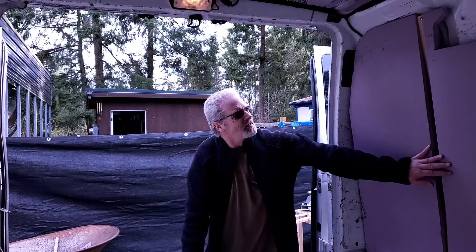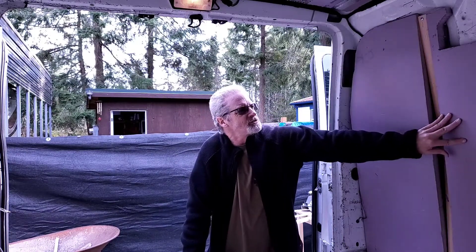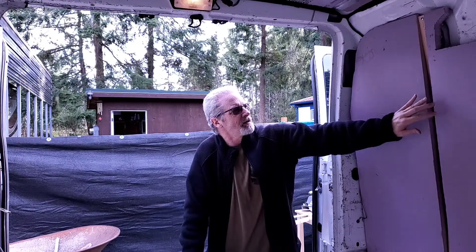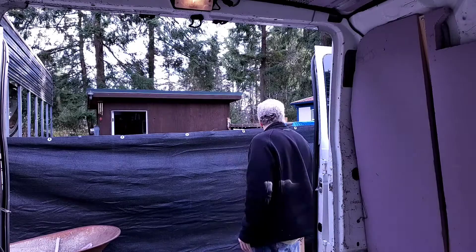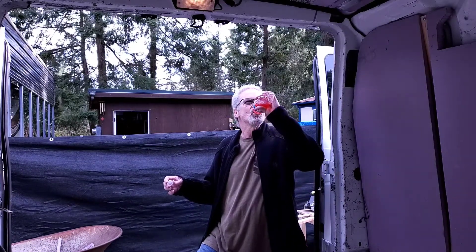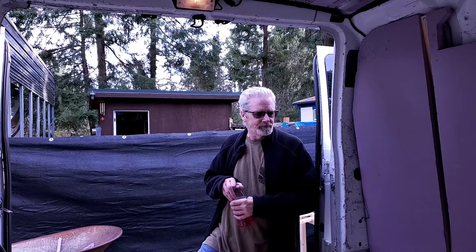Hey guys, I'm about three or four hours into this. I had to make some changes — I was positioning things too high and losing too much space, so I repositioned the studs and panels and cut them down a little bit. Old guy like me, I've got to take a little break. I'm drinking my water with a little flavoring in it. I'll get some more studs cut and be back with you in a little while.